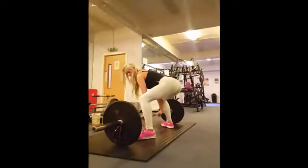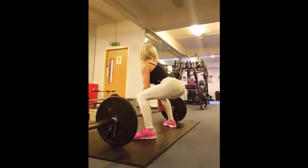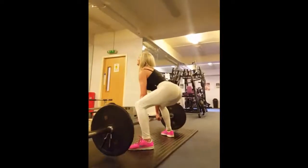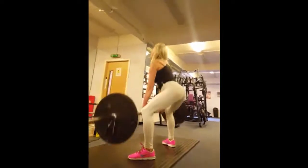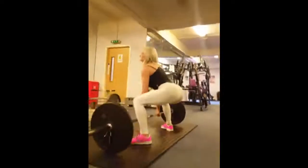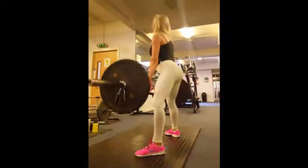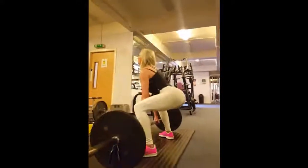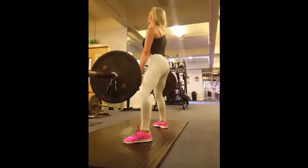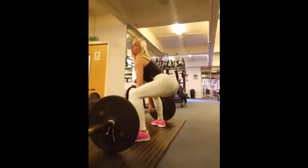Same for 8 reps. Drive up through your heels, squeeze your glutes at the top. 2, nice, 3, good, 4, 5, nice, 6, 2 more, nice, 1 more, excellent. Good set.